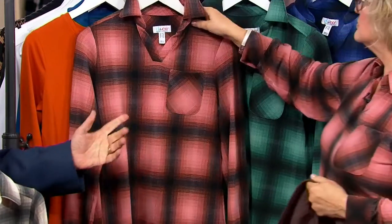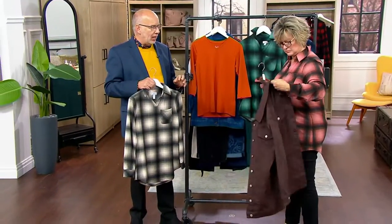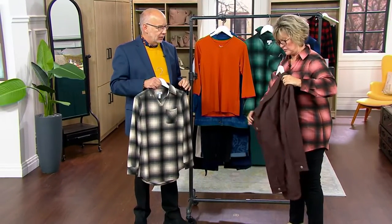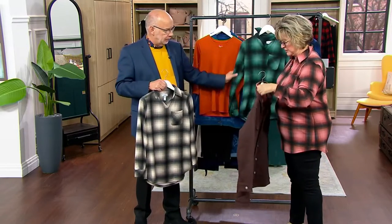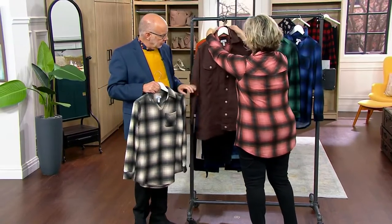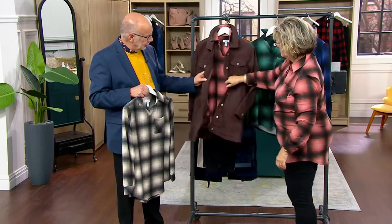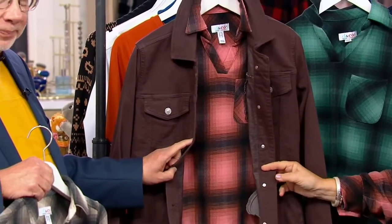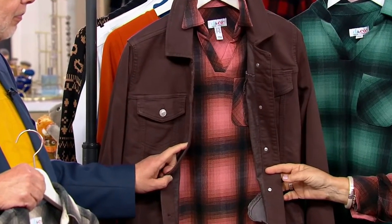Maybe we can get a jacket from the models area because Pam and I can both wear the same size. Look — how gorgeous is that? See how the shirt length matches the jacket length, and I know that's important to a lot of people. You don't want a shirt that's longer than your jacket.